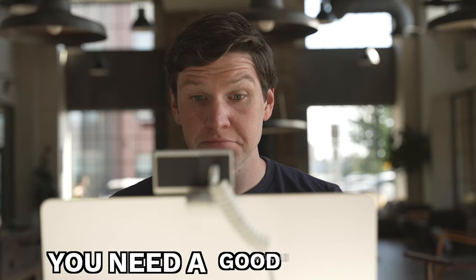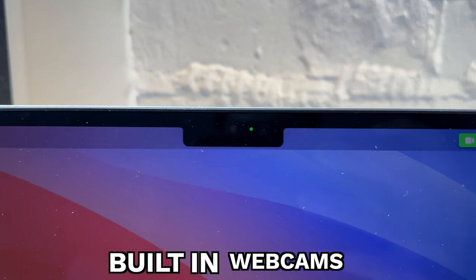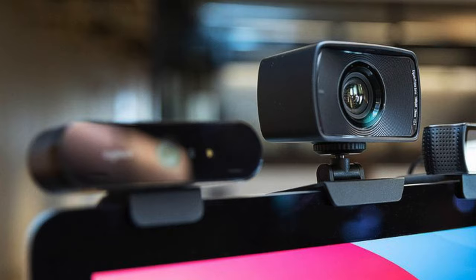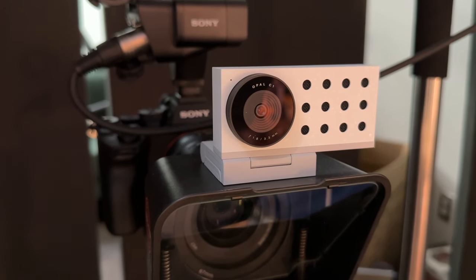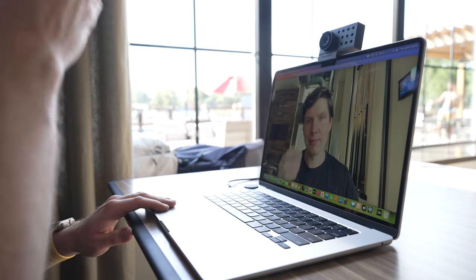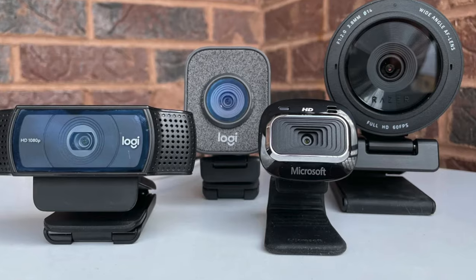If the last few years has taught us anything, it's that you need a good webcam, and there's a lot of solutions on the market today. You have built-in webcams, you have standalone webcams, and you even have complicated setups that involve plugging in a huge camera so you can look presentable on your Zoom call. And while there's many solutions to this problem, they're all kind of compromised in some way. The built-in webcams look, kind of crappy. Standalone webcams often look cheap and ugly and still sometimes have really poor image quality.